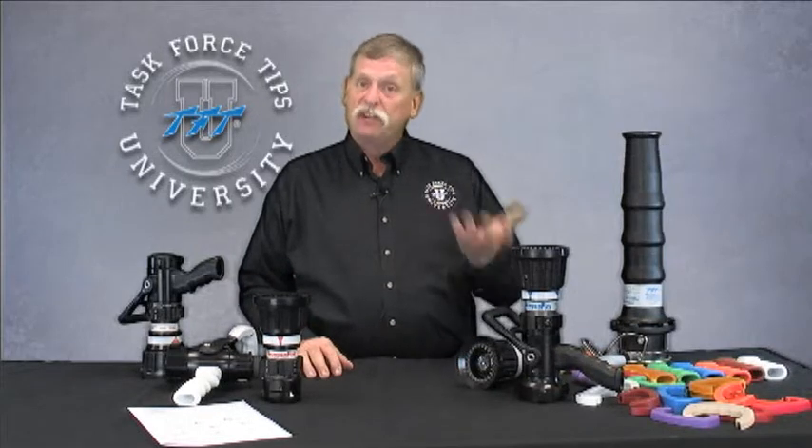The Thunderfog series is TFT's line of high-flowing and mid-range selectable gallonage nozzles. It has two ranges: one from 30 up to 200 gallons a minute with multiple choices, and another higher-flowing range from 95 up to 250 gallons per minute. Hence, one of them is the 200 series and the other is the 250 series.